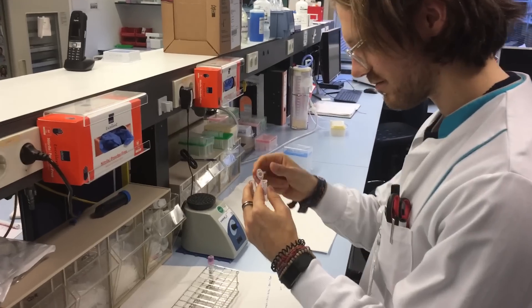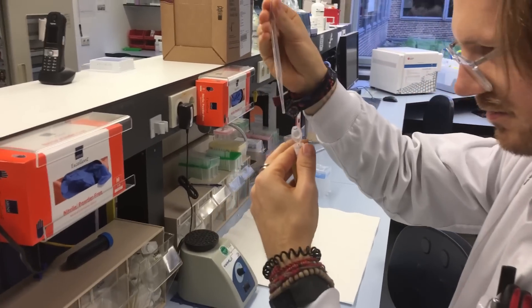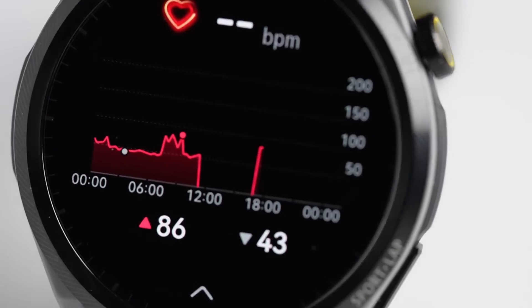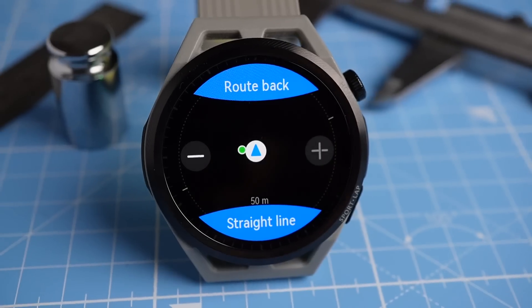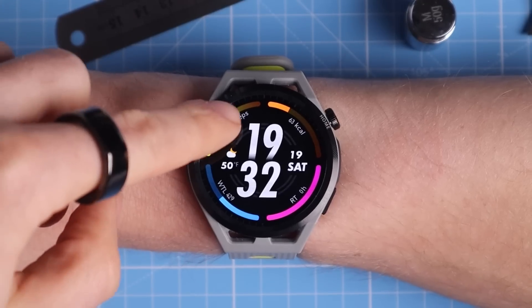For those of you that are new to the channel, my name is Rob and I'm a postdoctoral scientist specializing in biological data analysis. In this video we'll test the heart rate monitoring, sleep tracking, oxygen saturation measurements, GPS tracking and step counting of the Huawei Watch GT Runner.